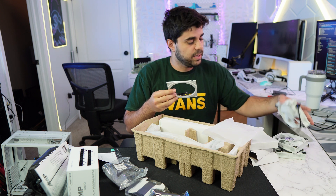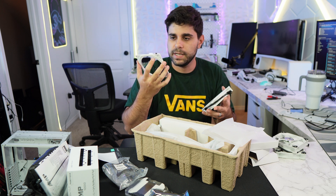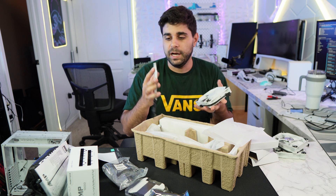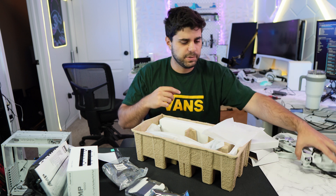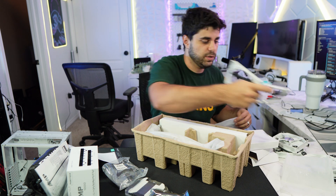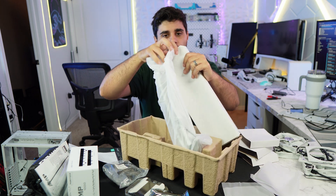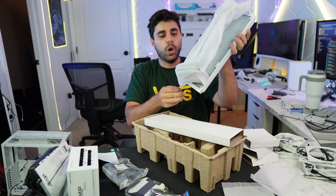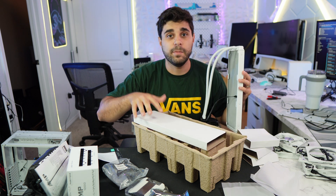I guess this is like more RGB — it looks like an RGB light ring cover. I'm not 100% sure what this is but it looks like an RGB cover that goes on top of the fan to make it fully white. You get three of them, one for each fan. And you get the AIO itself — oh yeah, it's all white. Perfect. It comes with pre-installed thermal paste which is super super cool. And that is everything in the box.